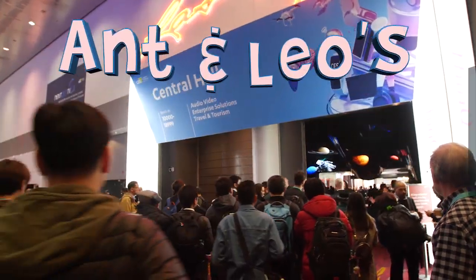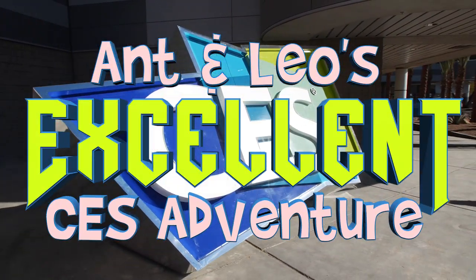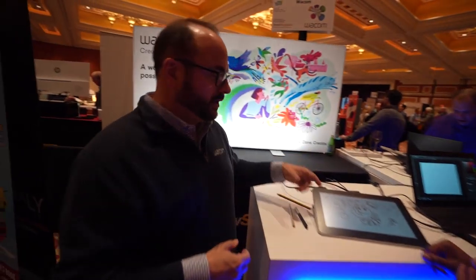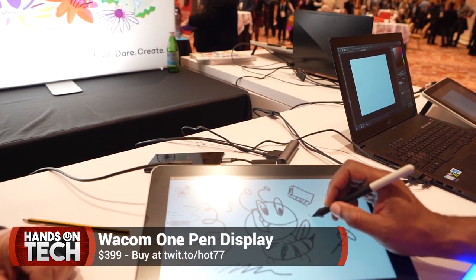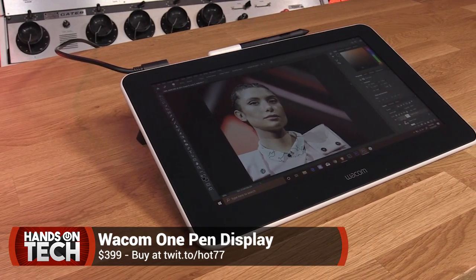If you watched our CES 2020 coverage — Ant and Leo's excellent CES adventure — we talked about some of the things happening at Showstoppers, and we were able to meet up with Wacom and they showed us this new device. It's their Wacom One tablet.